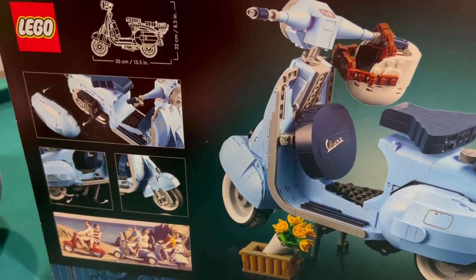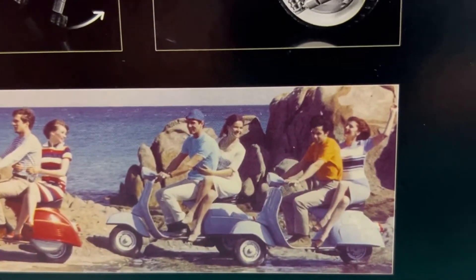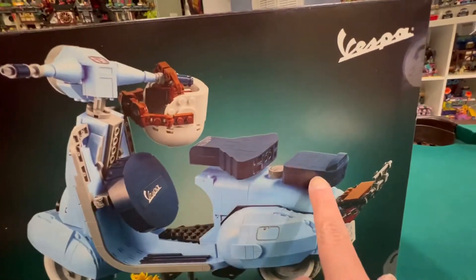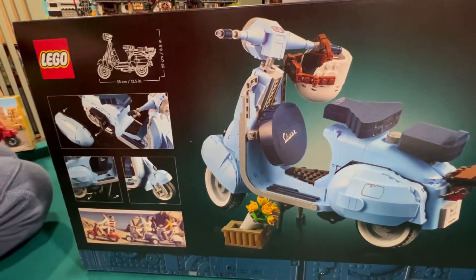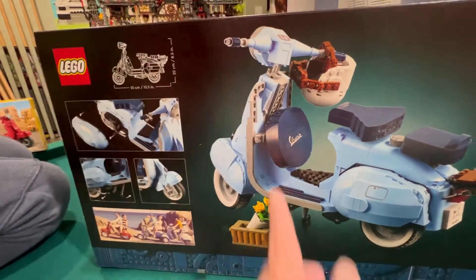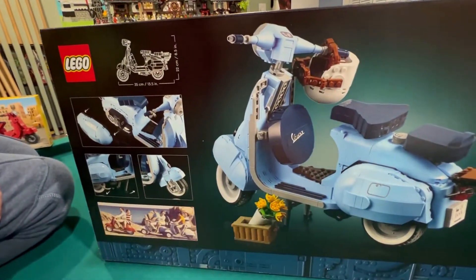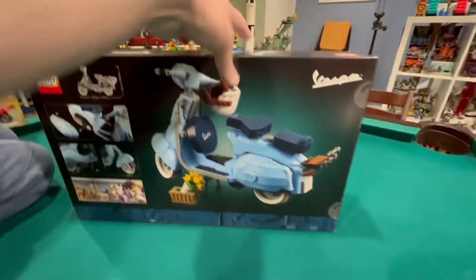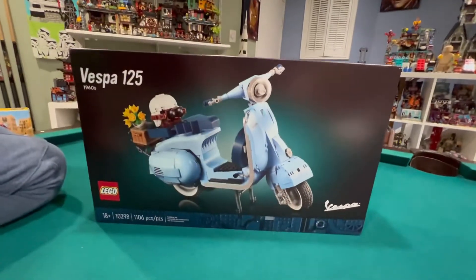So here is a picture of how Vespas were used back in the day. You can have two people on the Vespa — here are the two seats, someone sitting here and someone sitting there. Maybe this is like an extra seat, or maybe it swings out this way so you can have someone sitting on the side. We'll see when it's built what it's for. It's a cool vehicle, this Vespa.